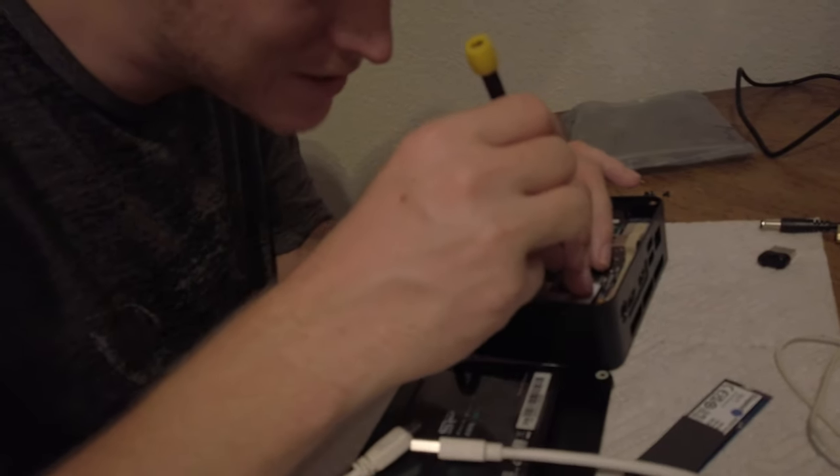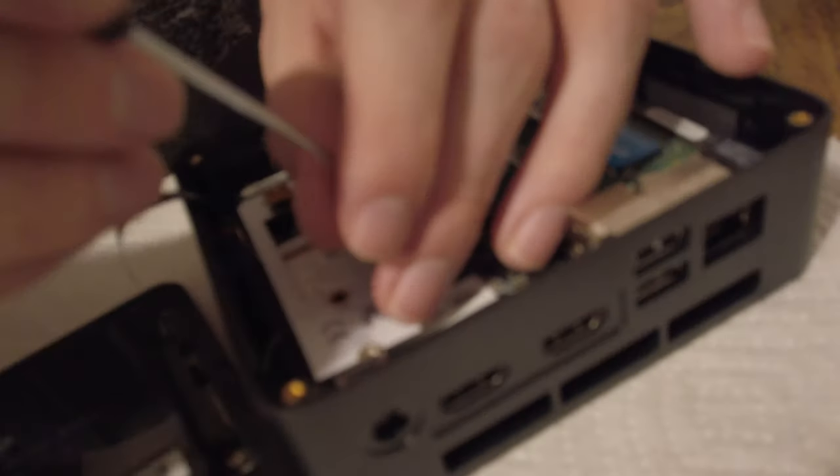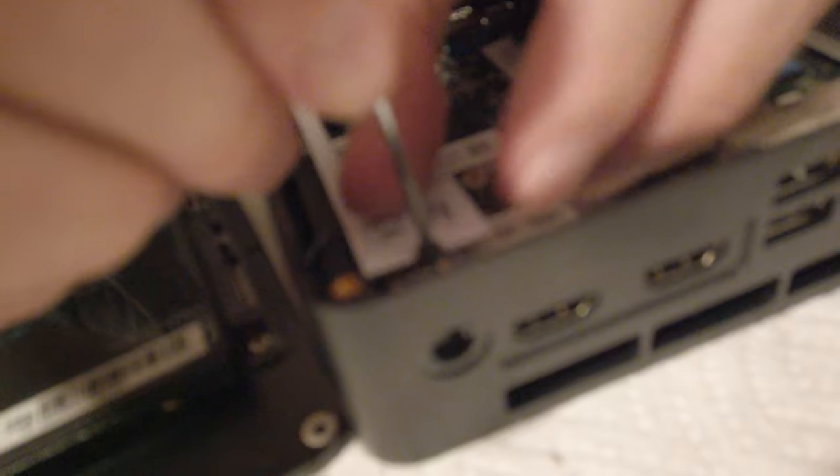Just stay still. You gotta just get in there. But then it falls off the screwdriver end as if it's only magnetic on the sides, not the tip. So I gotta... there, there we go. And then... there we go. We hold on there. Good job.